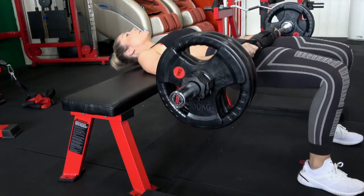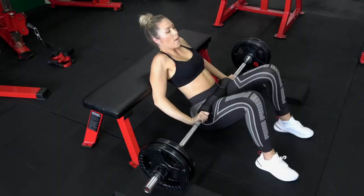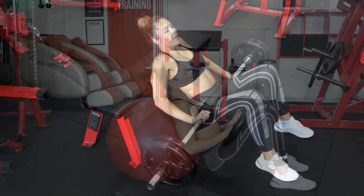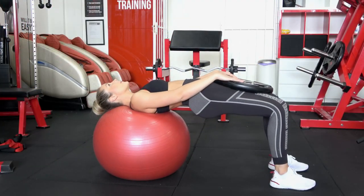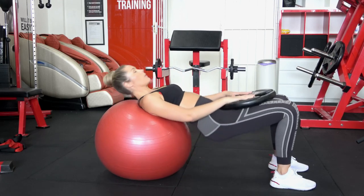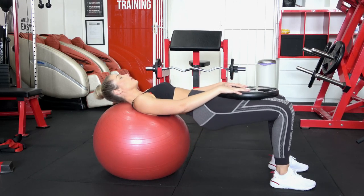Just make sure you're really squeezing up and getting those hips up as far as they'll go. If you don't have a barbell and bench, another good home alternative is to use a Swiss ball and a weight plate, so you can replicate exactly the same motion with simple tools you can find at home.